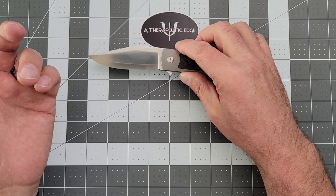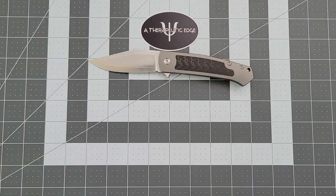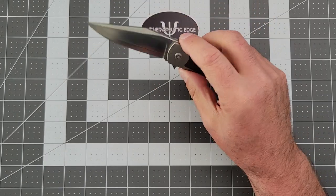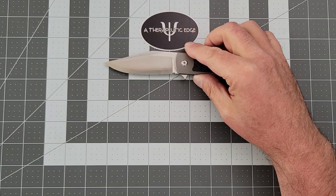Now these are sold out, as tends to happen with the Lacanico designs, particularly the stuff through MBK. It may not come back out in the ZDP 189, but this design will likely reemerge, and if that happens I wouldn't sleep on it — because it is very comfortable and just a great shape of a knife to use.